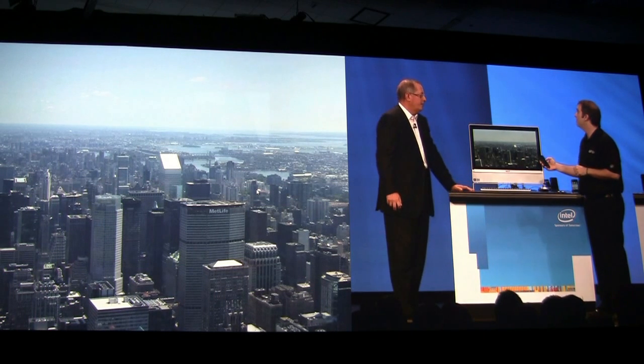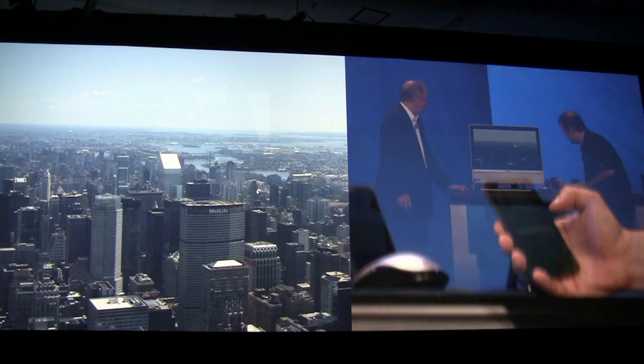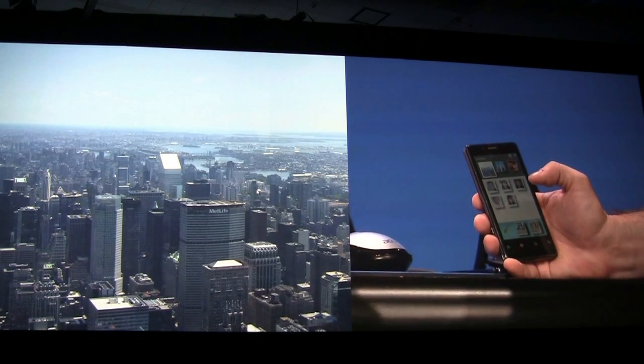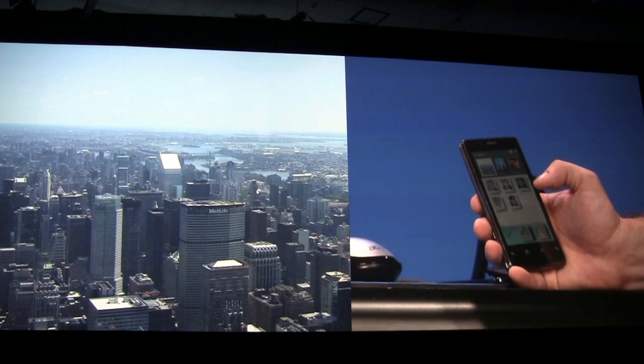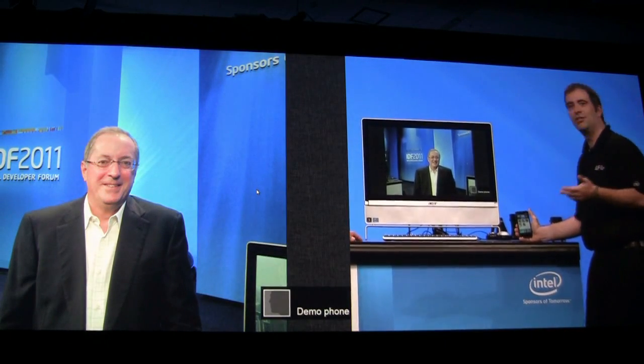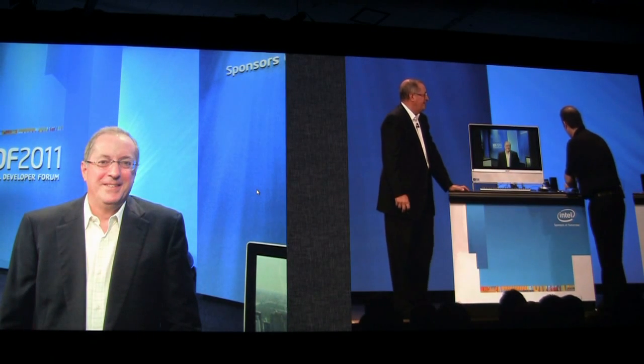It's pretty self-explanatory, Paul. I've now securely paired my device up to this centrally located Acer all-in-one that I have here — and yeah, look at that, we're just going ahead and throwing that right up on the screen. But we can also go ahead and do this with multiple devices as well.